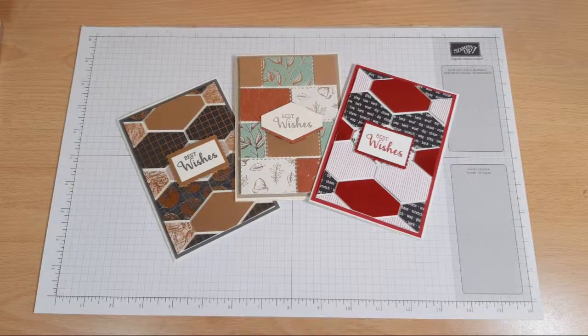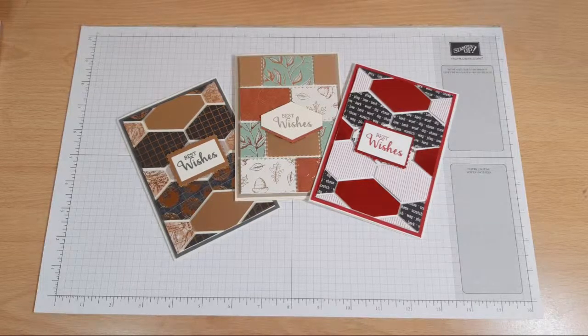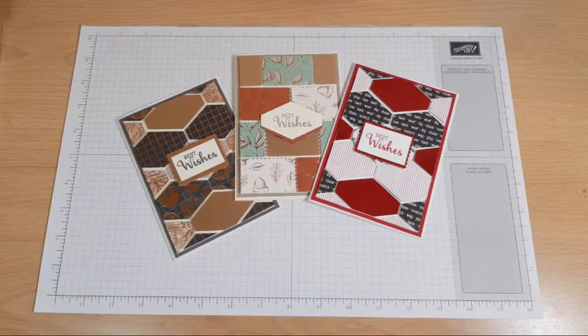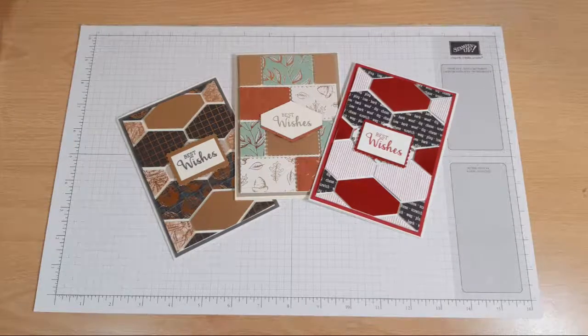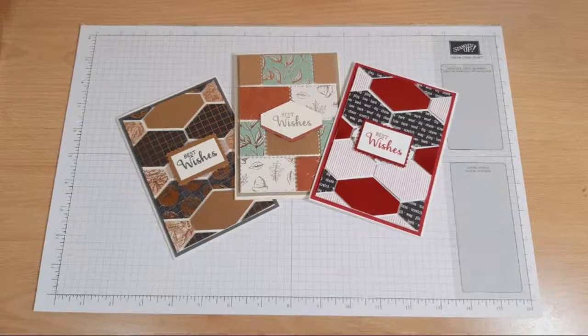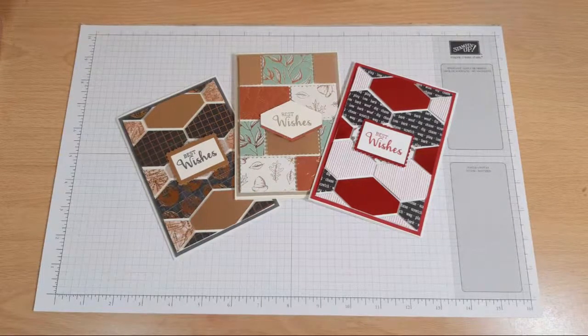Hi there everybody, it's UK independent demonstrator Helsey here from slimandstylish.com. Thank you very much for joining me today. Today I'm going to be using my punches and a load of scrap DSP to create different affected cuts. Hopefully you've had a really lovely weekend and if you're joining us from the States, good morning rather than good afternoon.